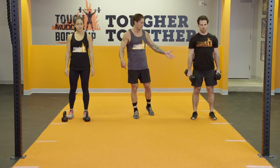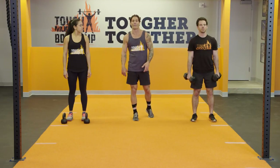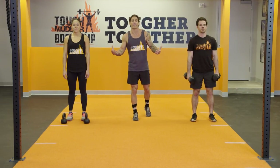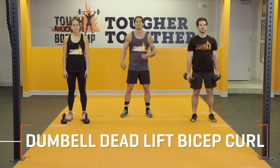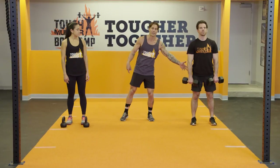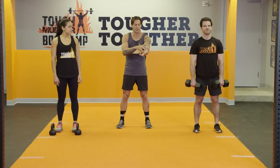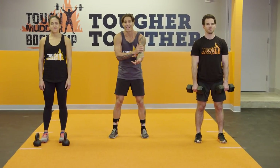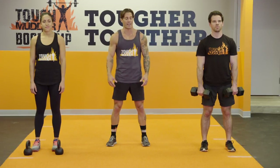You can increase the weight. You can increase the distance that you go on both the Bear Crawl or the Farmer Carry as you get better at it. Next is the Dumbbell Deadlift Bicep Curl. Not only are we going to be building that posterior chain and that core, but we're also developing all the muscles that are attached to that grip — the biceps, the triceps.